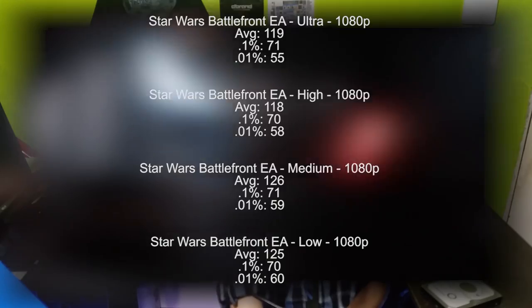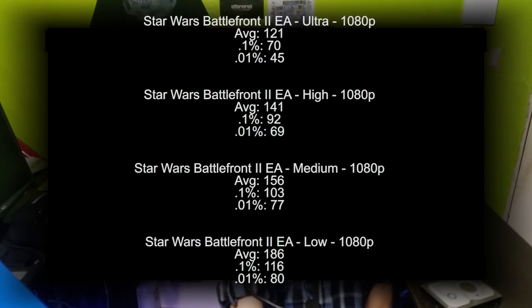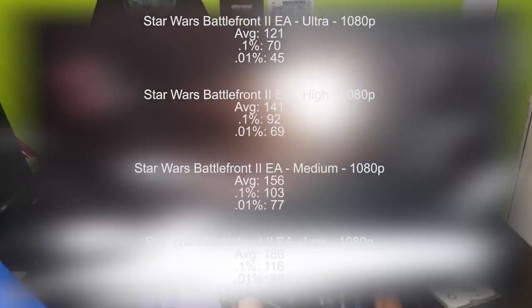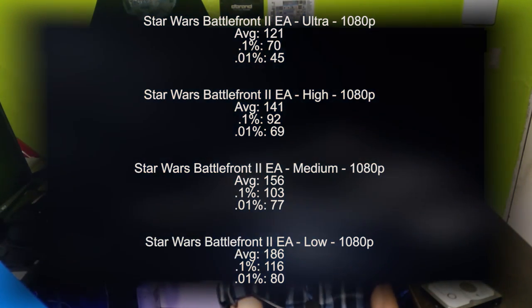Moving on to Battlefront 2 now, I noticed stuttering on ultra settings, but lowering it to high settings did make it go away. As you can see here, in ultra settings, we once again managed around the same average, 0.1% and 0.01% percents, but you can see once I lowered it to high, it definitely improved.